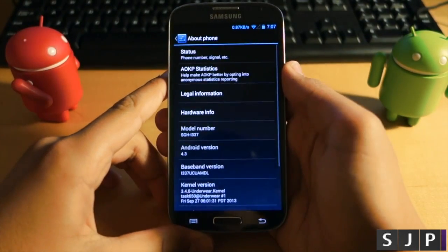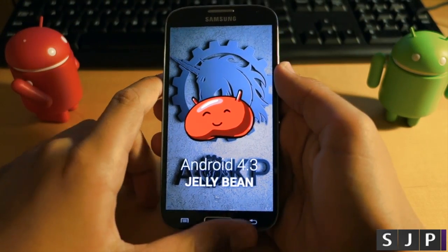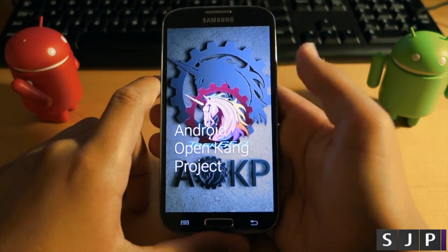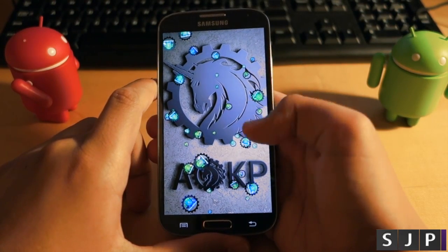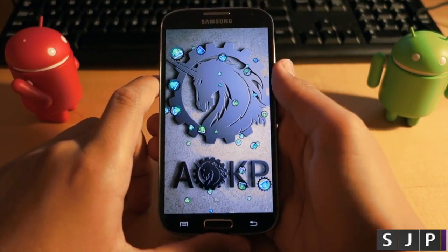Down below will be the links for you to install this ROM for the selected Galaxy S3s and S4s, and a lot of them are actually supported. As you can see we are running Android 4.3, and since I have the AT&T S4 I'm running a special build of AOKP by task650, but for other versions of the S4 or S3 you will be installing the normal AOKP.